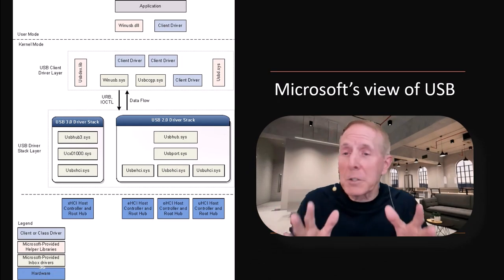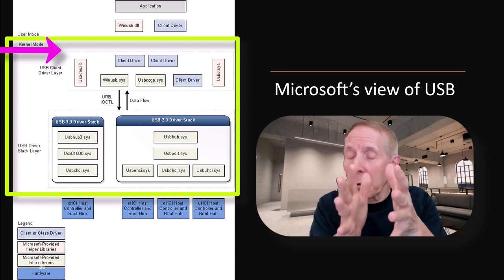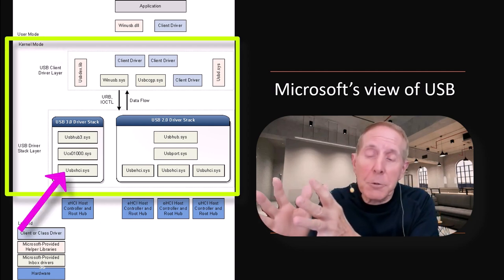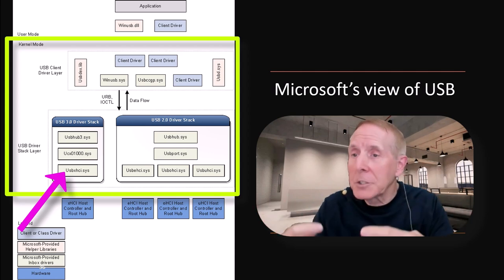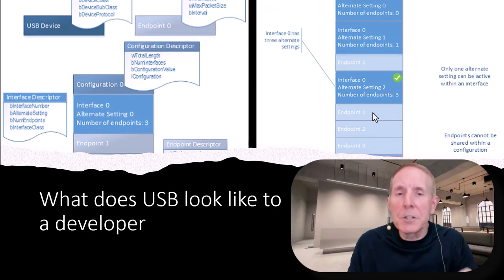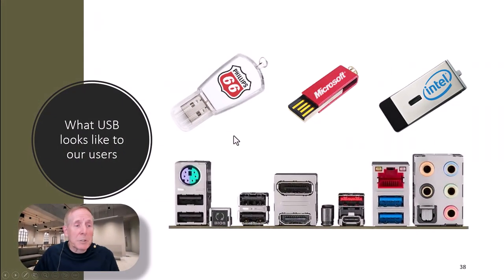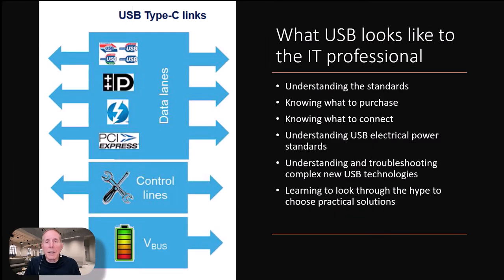This is a great view of Microsoft's view of USB. Look at how much is in kernel mode — there's a ton of drivers, both the USB 2.0 driver stack and USB 3.0 driver stack. What does USB look like to our users? They love those flash drives. What does USB look like to the IT pro? He or she has to understand the standards, know what to purchase and what to connect, understand USB electrical power standards, troubleshoot complex new USB technologies, and learn to look through the hype and choose practical solutions for their company.